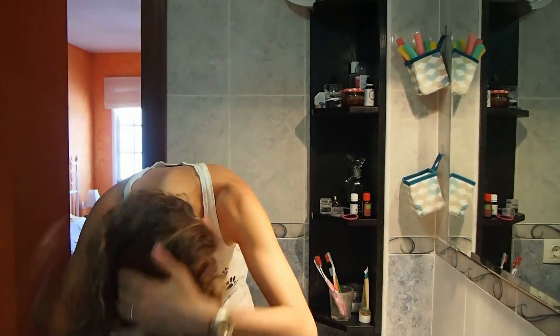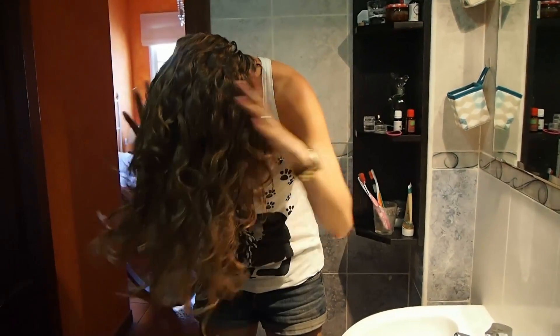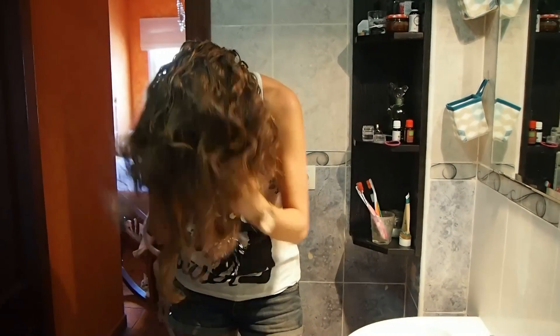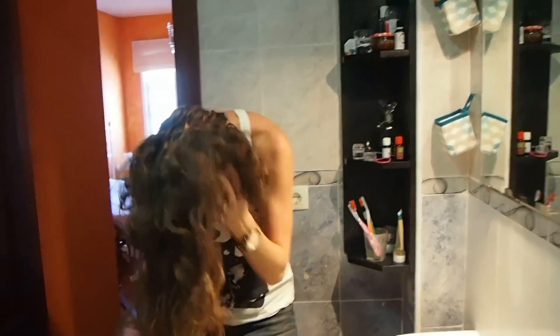For the second, third, or even fourth day if I'm feeling lazy, all I do is wet my hands and scrunch up my hair with wet hands to revive those curls and bring back the natural curl pattern. I find that if I do that, generally I don't have to use any styling gel anymore — but sometimes if I do, I might use a little bit. Usually just water is enough to give me glorious curls again.